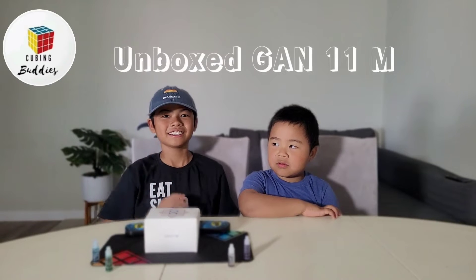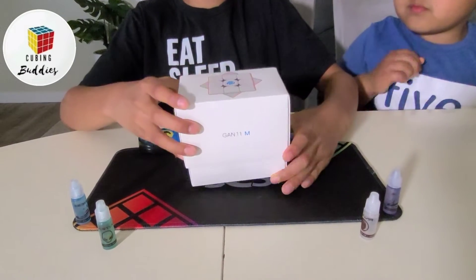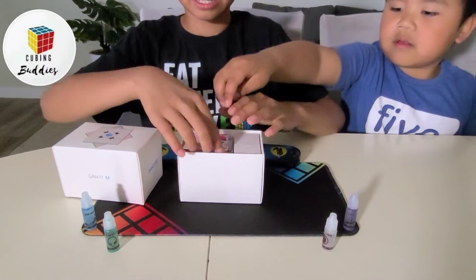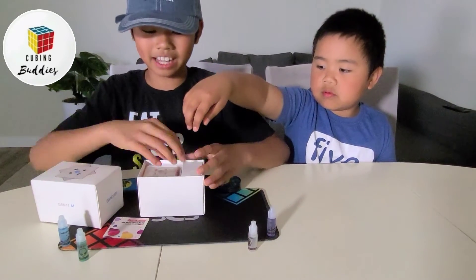Hello guys, my name is Dylan. Hello guys, my name is Noah. Today we're opening the GON11M. Can I open this? I heard this cube was a mix between the GON11M Pro and the XS.